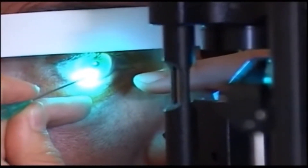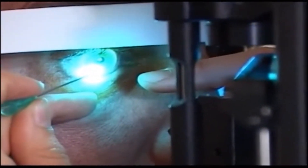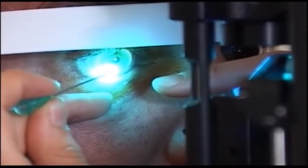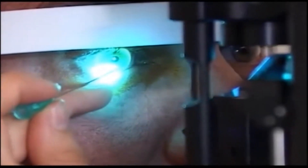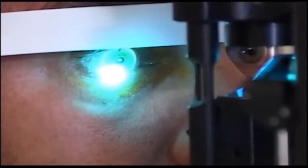This clip shows an eye with a corneal foreign body after local anaesthetic drops have been applied and the patient is on a slit lamp. The doctor holds a green needle perpendicular to the eye's surface and gently scrapes the foreign body off the cornea with the bevel of the needle. The cornea is quite tough, so isn't damaged.